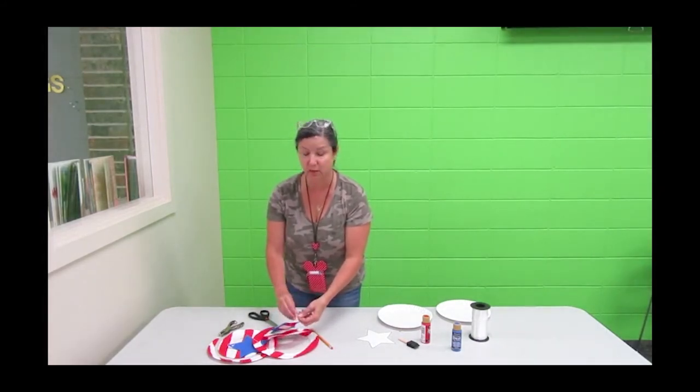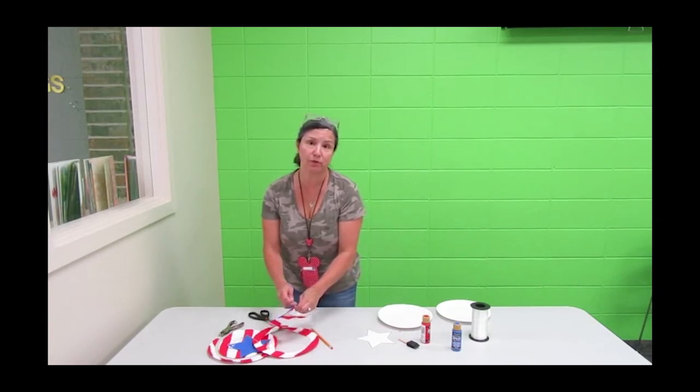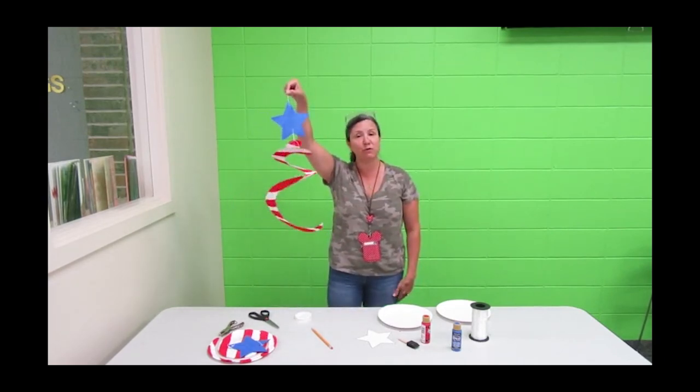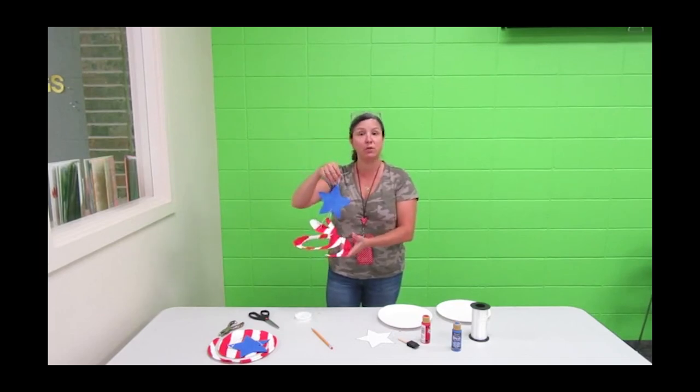I even think this would be a fun idea to do in other colors, so you don't even have to do it just for 4th of July. Once that's on there it's all set to go — ready to hang on your porch for 4th of July. Thank you so much for joining us, and please join us for some of our other programs. Thank you.